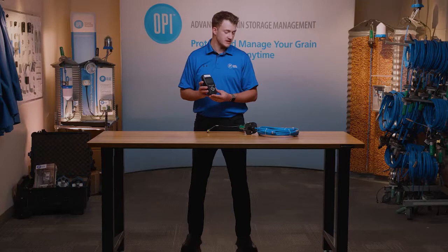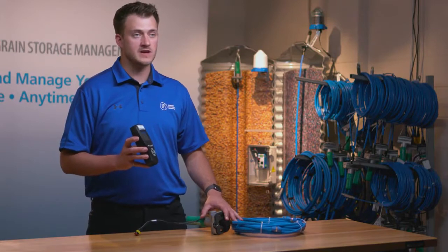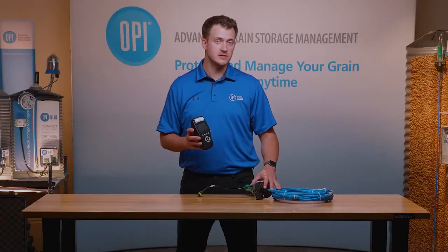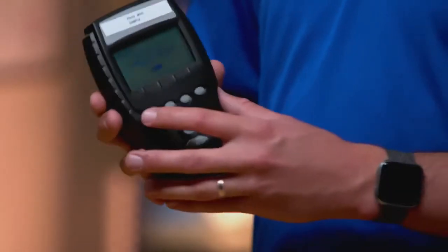The next screen you're selecting the cable address, which is what is going to be programmed into the cable itself. I'm going to select address A1 just so that it matches cable number C1. Again I press escape to continue.